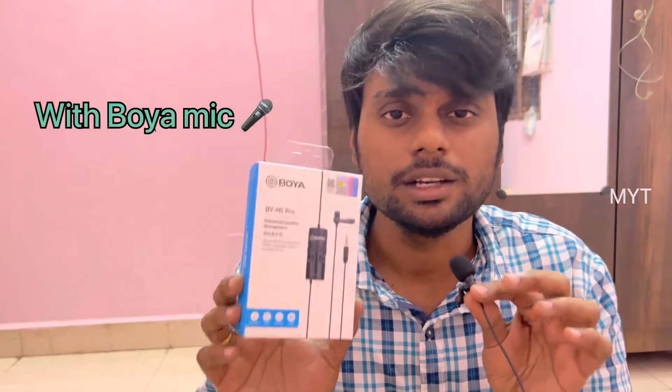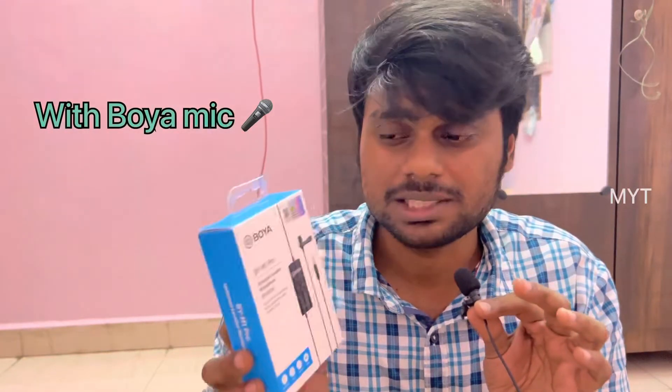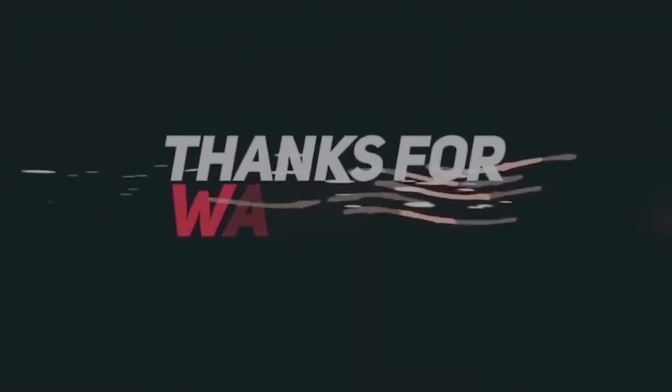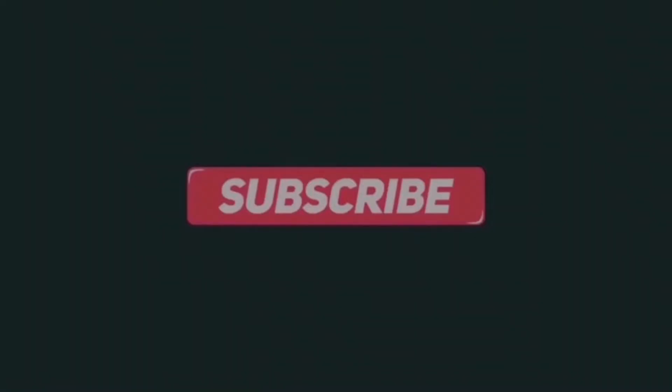The voice in the video is very good. When you use the Boya mic, you can still hear some noise in the video, but the overall voice quality is improved.